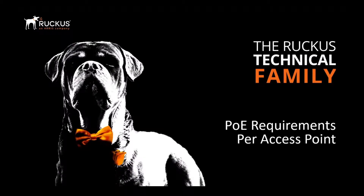In this video we're going to discuss the PoE power requirements for the most common types of Ruckus access points. So let's have a look at that.